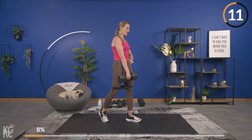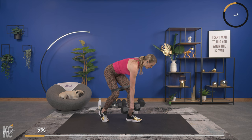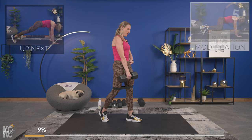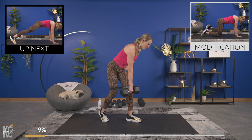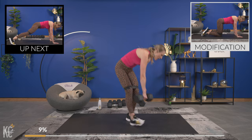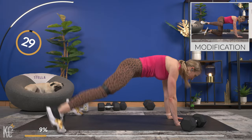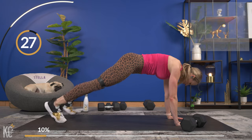Get ready to go down to the ground for plank jacks — keep your band on for a little more resistance. Last one down. Good — plank jack right away, out and let's begin. You can take the modification on your knees with the legs in and out.